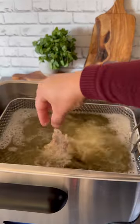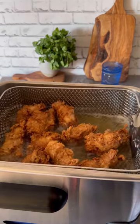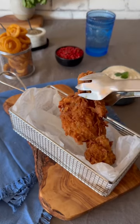Drop the wings into the hot oil one by one and fry for seven to eight minutes until crispy and golden brown. That's it!